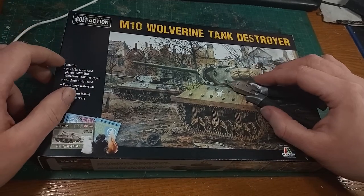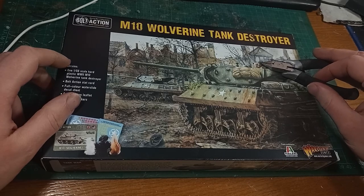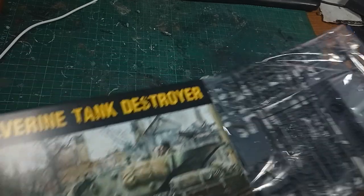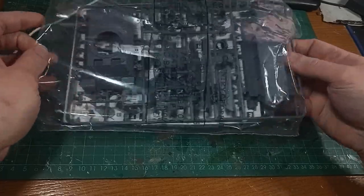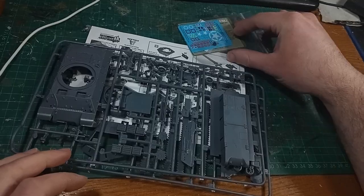Hi, I'm Ed Scar and today is the first part of a two-part video series on the Warlord Games M10 Wolverine Tank Destroyer. Today I'll build the model and next week I'll paint it. I was lucky enough to win this model at the local tournament that I make vlogs about, so thanks to Wargames Workshop and the Outriders MK.